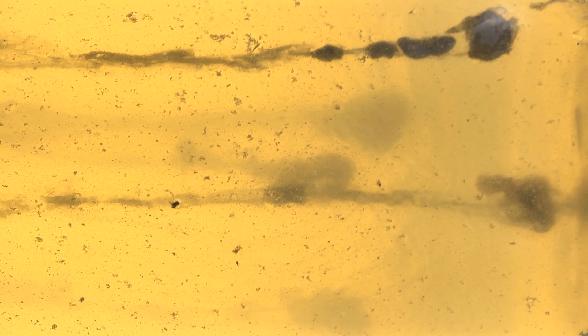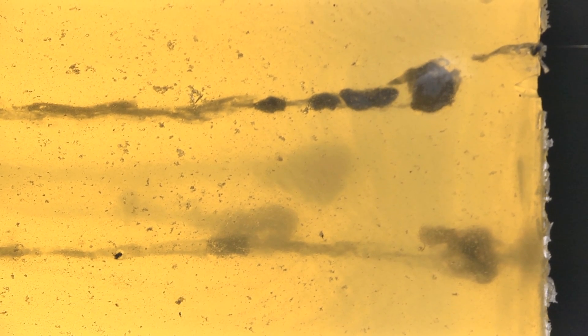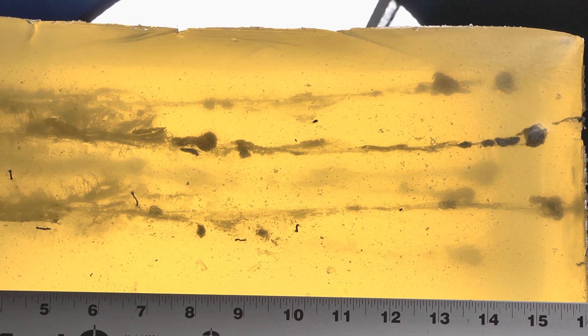Getting hit by one of these is going to be very unpleasant and potentially fatal. It's just we've seen other ammo perform a lot better, but I'm not really complaining. So now let's move on and see how they did through the denim.